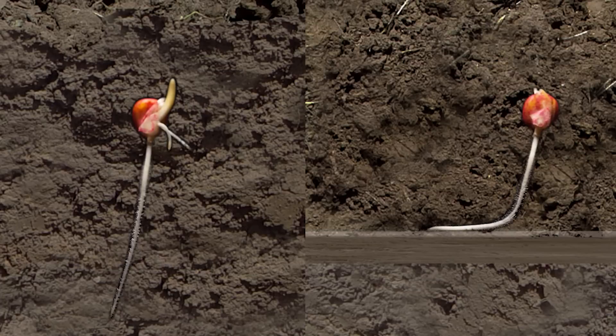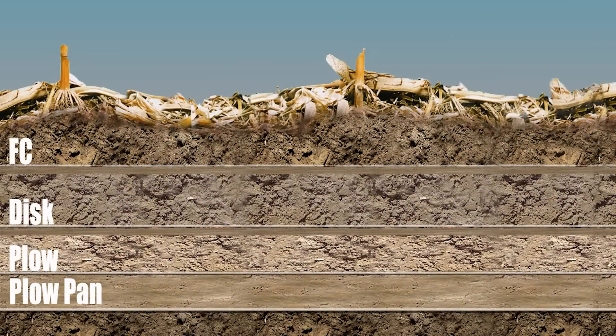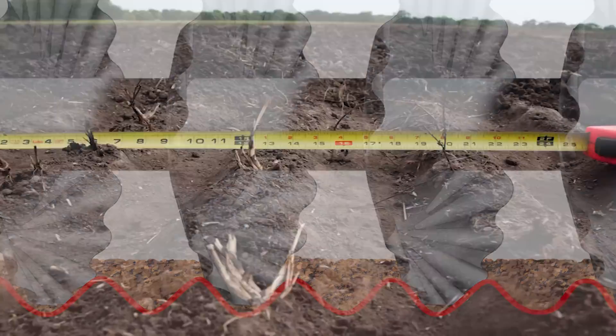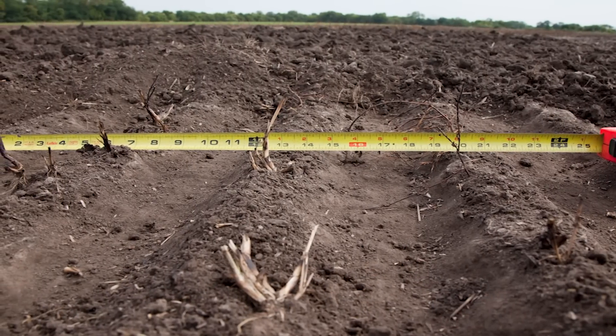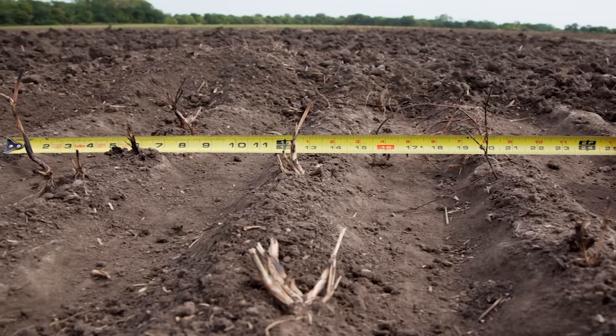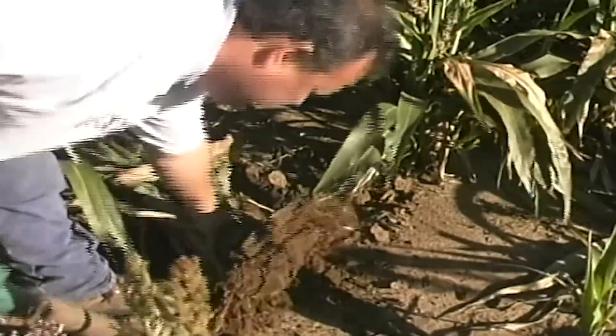A plant with a shallow root system is more susceptible to drought and may not be able to withstand high winds, and definitely has a reduced yield potential. Most of the time, density change layers are formed by conventional tillage tools. As a horizontal or conventional tillage tool is pulled through the ground, it shears the soil, resulting in a lower density above the shear plane and a higher density below. This creates a density change that becomes a barrier to root growth.